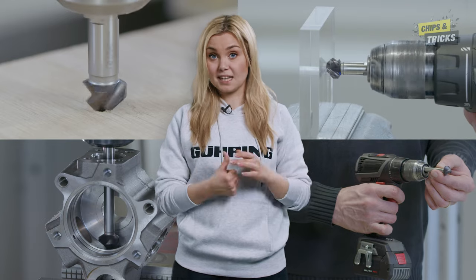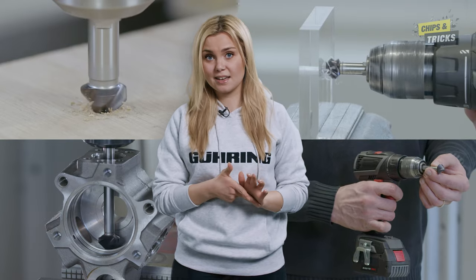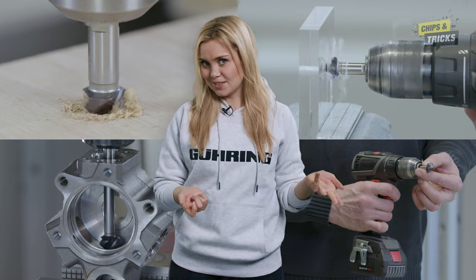This allows you to countersink in almost all materials, such as mild steel, wood, and plastic. By the way, this can also be done with a handheld drill.